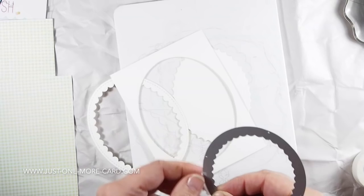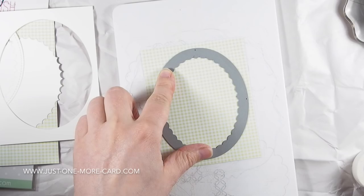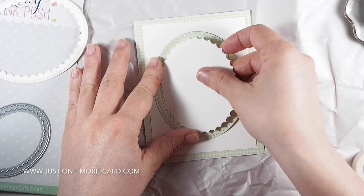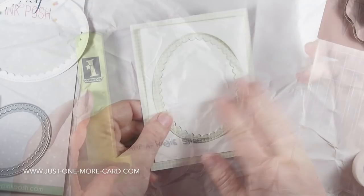I'm die cutting an oval window into this panel, and then die cutting the same die into some patterned paper, because I want this frame to be the same as the background. Then I will inlay this with the white piece here. It's all gonna make sense in the end, trust me.